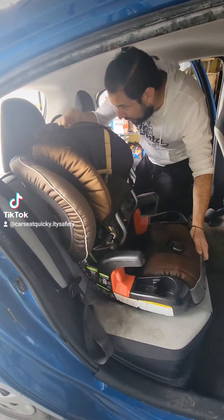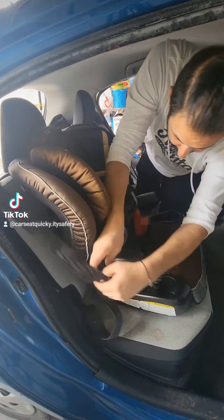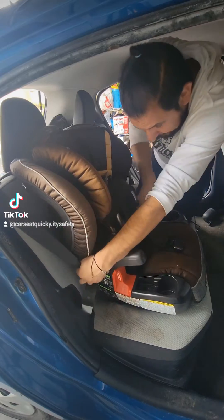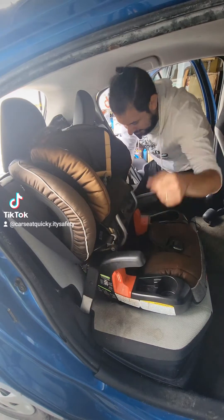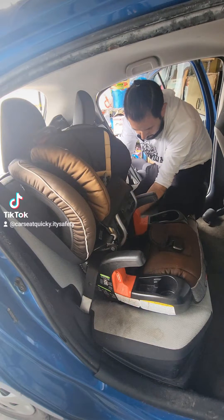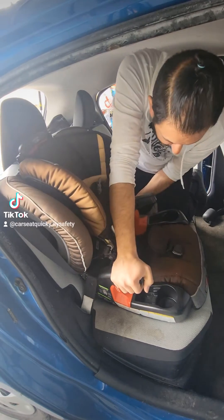We've got our click-tight door open. We're going to grab our seat belt and follow the green stickers — going right over the armrests, through the open door, and out the other side. Then I'm going to buckle in the seat belt. Once the seat belt is buckled, we're going to pull on the shoulder belt to get it nice and snug.